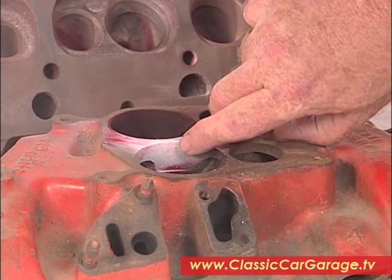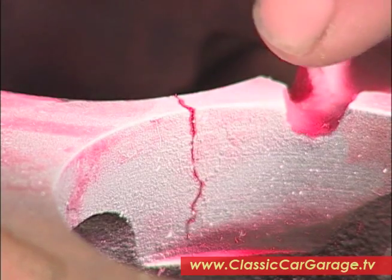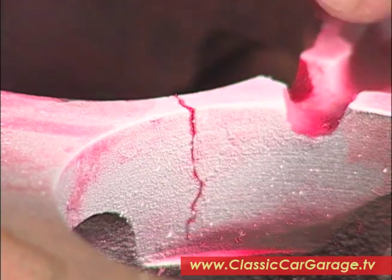Right in there — you can see the dramatic results. This crack goes down quite a ways in here and it could let coolant into your intake system and really wreak havoc with your engine.